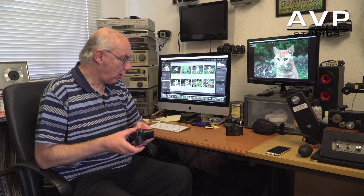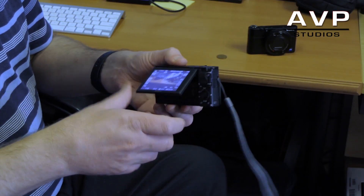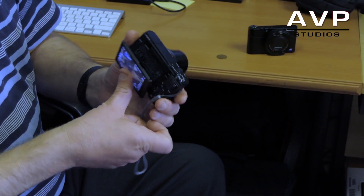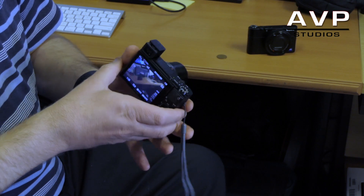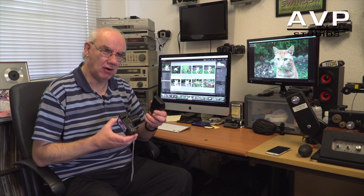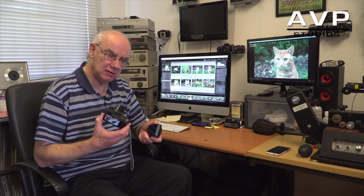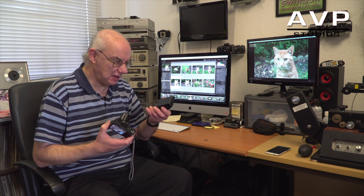The Mark 4 has a tilting flip-up screen, great for vlogging — you can hold it away and see yourself, which is brilliant for that. It's also got an electronic viewfinder, which the Mark 1 doesn't have. I thought I'd use the viewfinder a lot more than I do, but I use it particularly in bright situations.